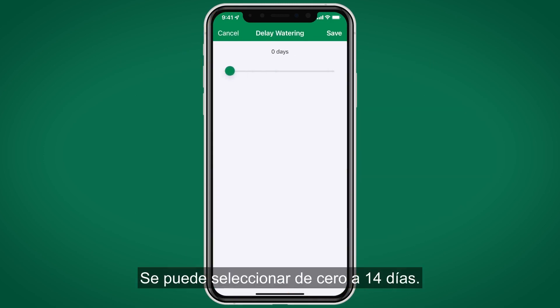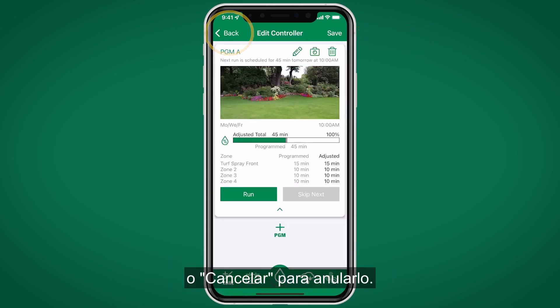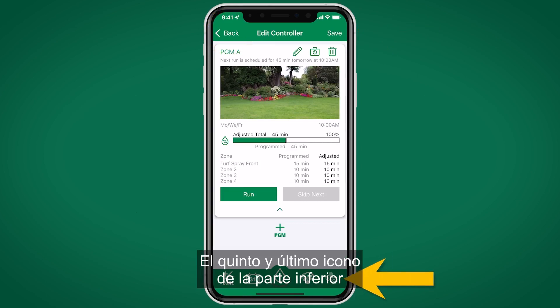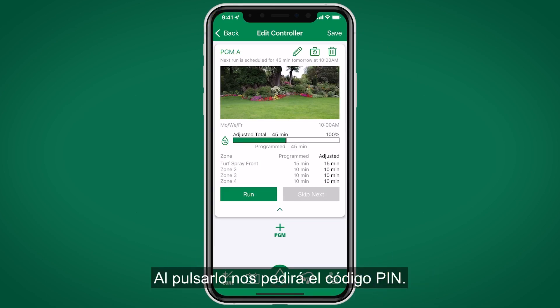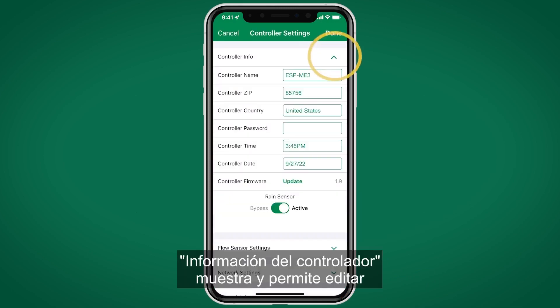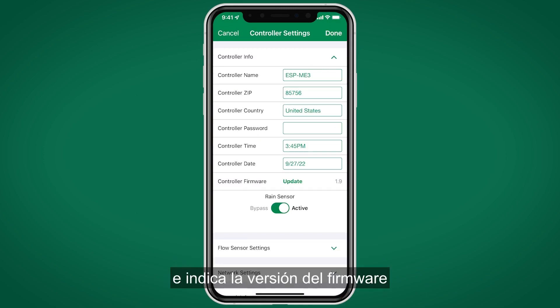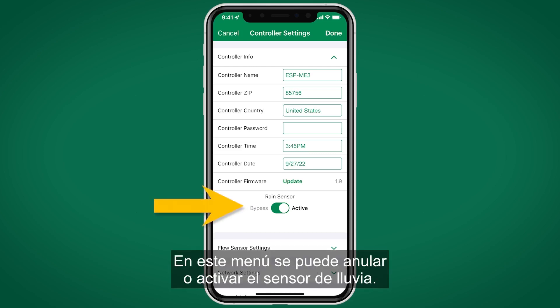The fourth icon is to delay watering — a selectable amount from 0 to 14 days. Hit Save to keep the rain delay or Cancel to back out. The fifth and final icon is for Advanced Settings, which requires the PIN code. Controller Info shows and allows editing of the controller name, zip code, country, PIN, current time and date, and displays the firmware version with an option to update it.